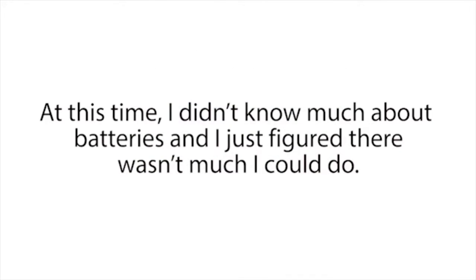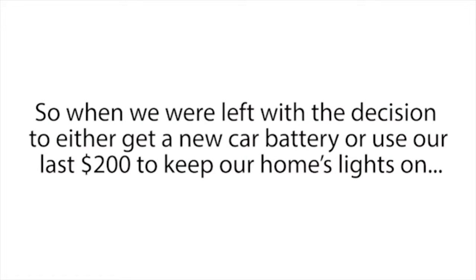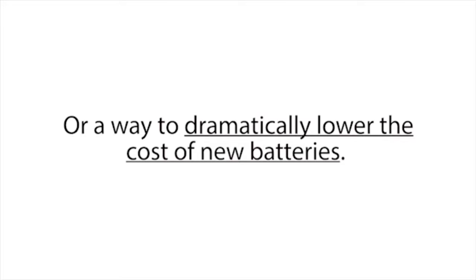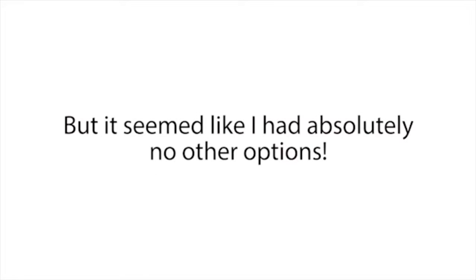At that time, I didn't know much about batteries and just figured there wasn't much I could do. I thought batteries die, and when they do, you have to replace them with new expensive batteries. So we left the mechanic shop in my wife's car and shared rides for the next three weeks while I searched for a way to give my dead car battery a second life, or a way to dramatically lower the cost of new batteries. I searched everywhere and talked to anyone who knew anything about batteries, but it seemed like I had absolutely no other options. I was devastated.